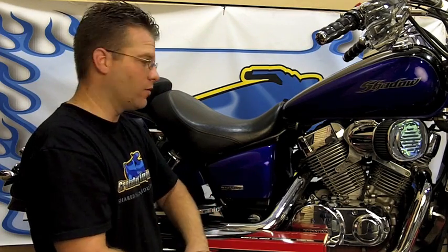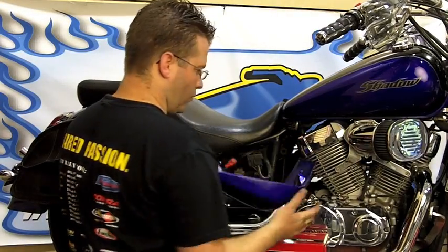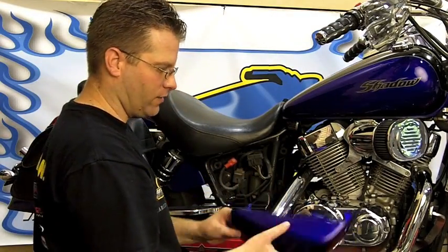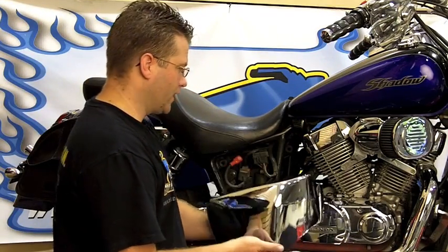This particular installation is very similar on just about every motorcycle out there. What we're going to do here is pop the front and rear push tabs out, and then we're going to install the new chrome covers. Once I've unpackaged this chrome side cover, I'm going to go ahead and take a look at my grommets.